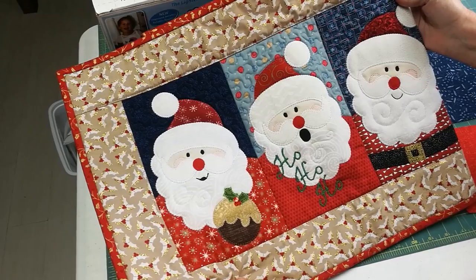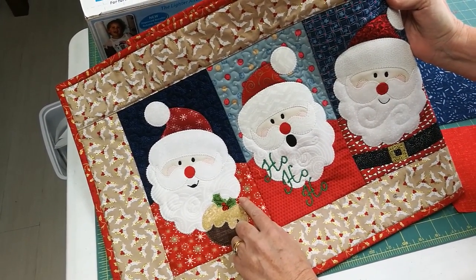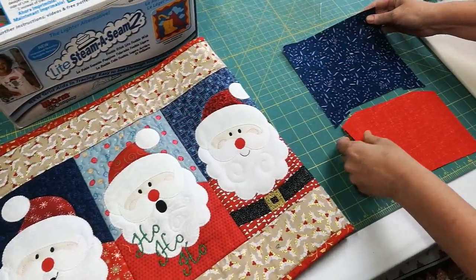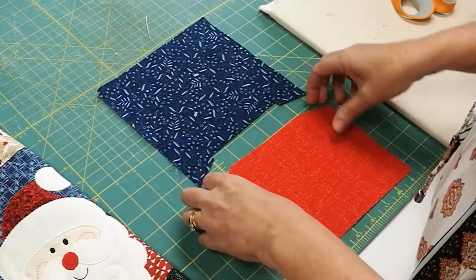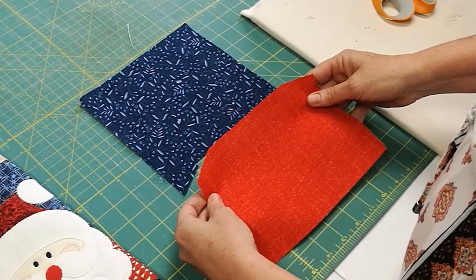This is our Santa table runner. As you can see, the background panels are made of two separate pieces of fabric. I've pre-cut them already. Here I have the top background panel — in this case it's blue — and this red piece is the bottom of the background panel, which will form Santa's shirt.